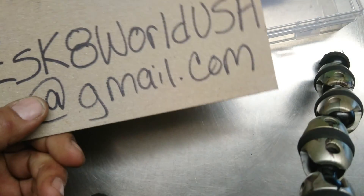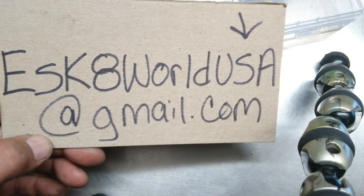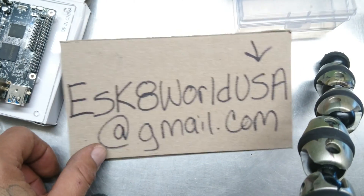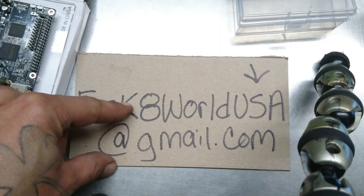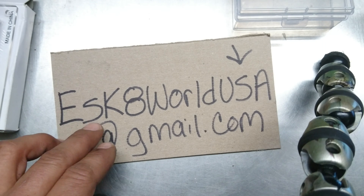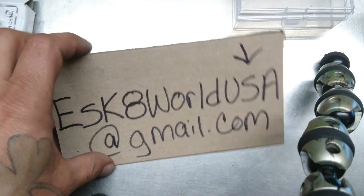I have one more thing to add. I need a thousand subscribers in the next 29 days. To celebrate the fact that I know I'm going to get this, send an email to eastgateworldusa@gmail.com — this is solely for the giveaway. Some people emailed eastgateworld@gmail.com, and I registered them manually myself, but I might get things mixed up. So please make sure you send the email to eastgateworldusa@gmail.com. Give me your YouTube name and I'll register you in the giveaway.